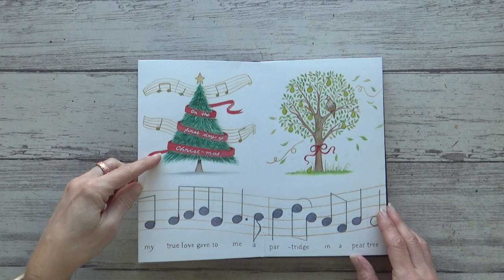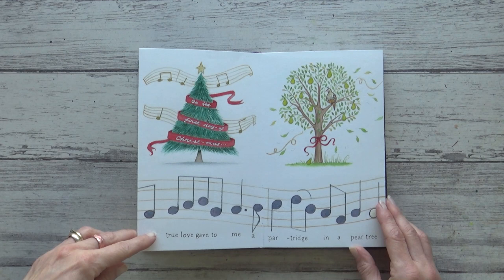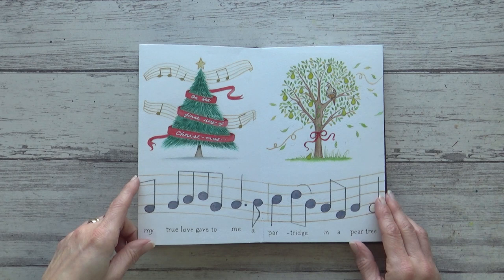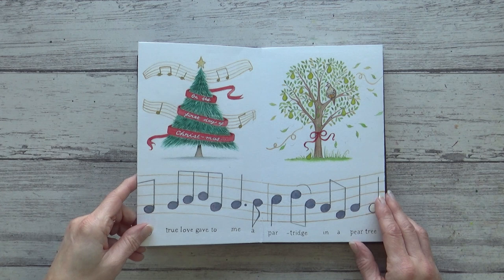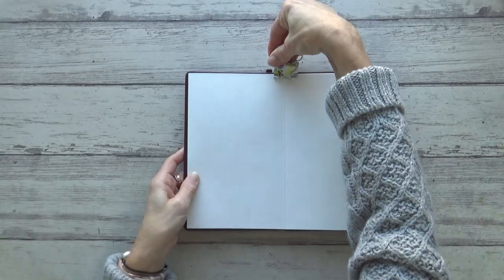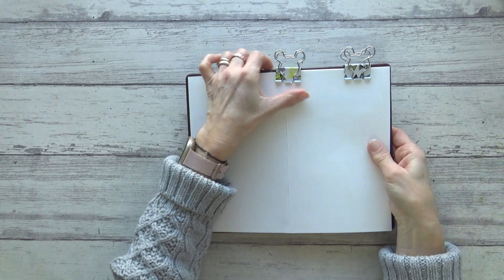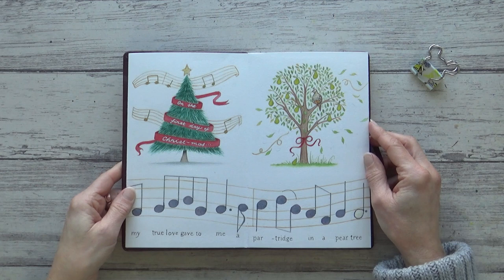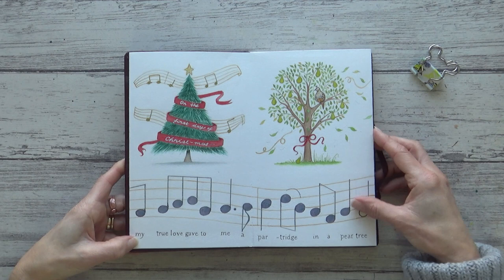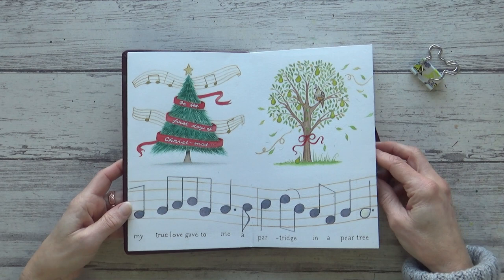On this next page I painted a little Christmas tree and incorporated the first line of the song on a red ribbon going around it. Underneath I painted the music and added the words using black fineliner. My original intention was to paint one illustration at a time, but after the first couple of drawings I changed my mind — I ended up doing the music along the bottom of each page all in one go, then working on two or more illustrations at once. My binder clips came in really useful here to keep the sketchbook pages secure and help my workflow.